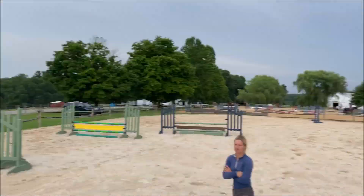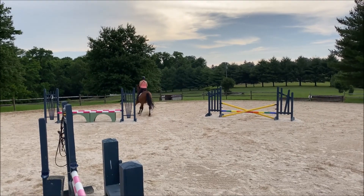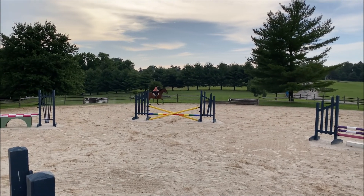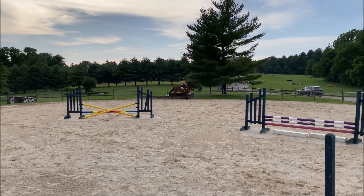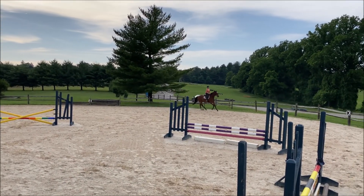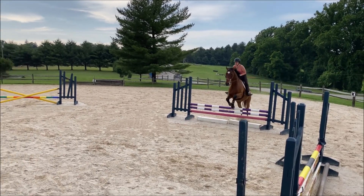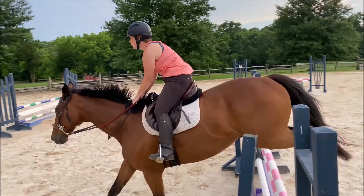That's fine. And don't expect any number in here. Stay tall. Keep your leg on. There you go. Now stay tall. Keep your leg on. Now look at that.